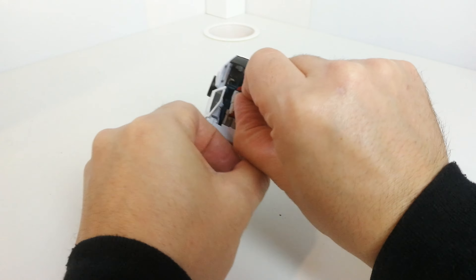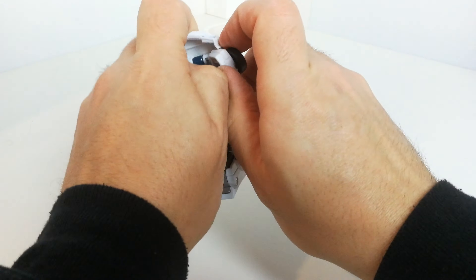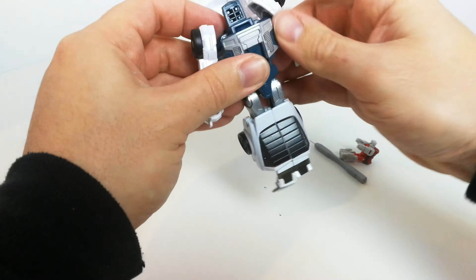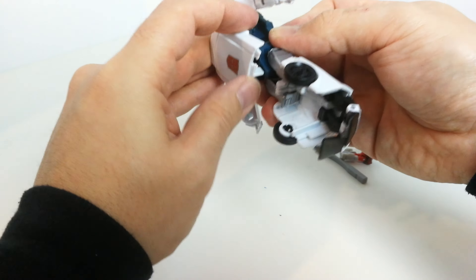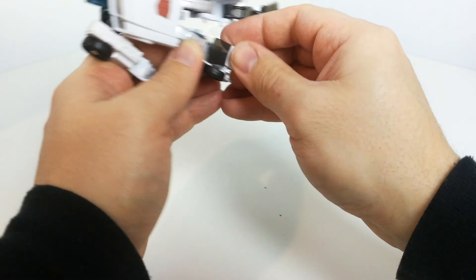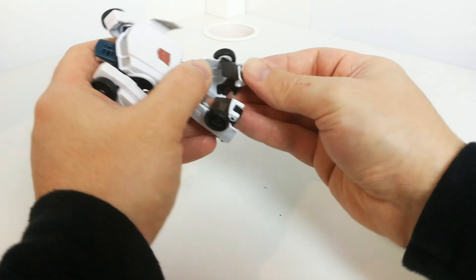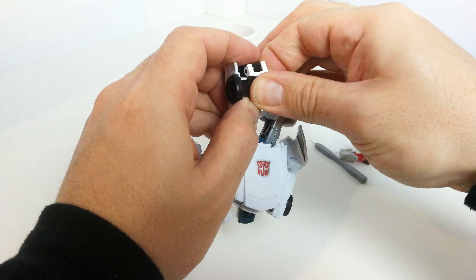I want to take another look at where I think that bit broke off, just to see if it's going to be a problem going forward. That bit pegs in at the back — swivel this around and peg this in from here. It does seem to have pegged back in okay. It looked like there wasn't really much for it to clip into, but it seems to have clipped back in without any issues.